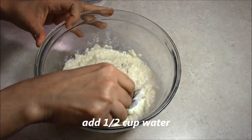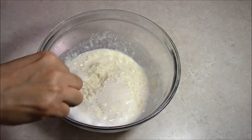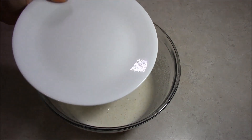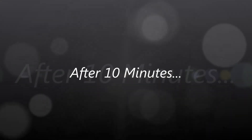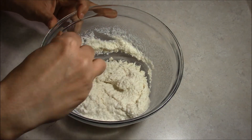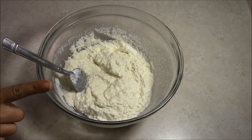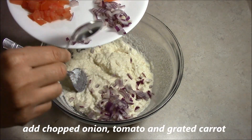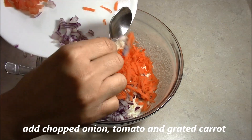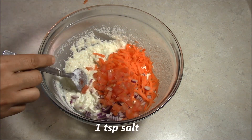First, we will place it. After that, we will mix it again. We will let it sit for 10 minutes. It will be full of water. Now, we will mix it well and if you want, you may adjust the taste.